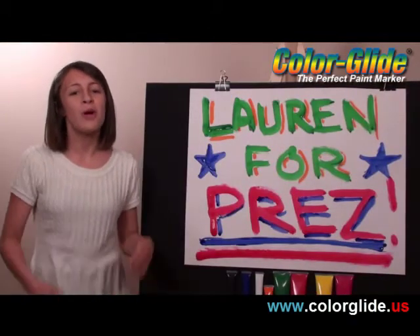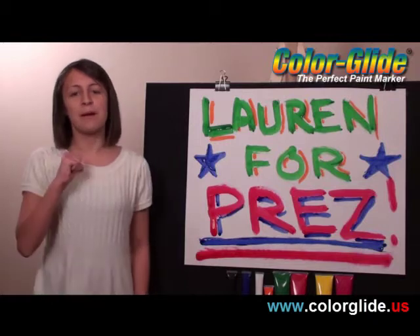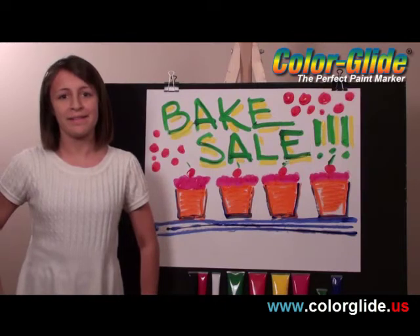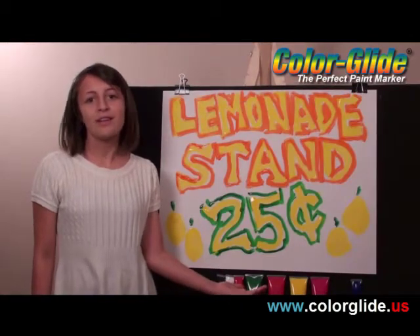School poster? I could make a sign in a minute. Bake sale? Easy as pie. Lemonade stand? Sweet.